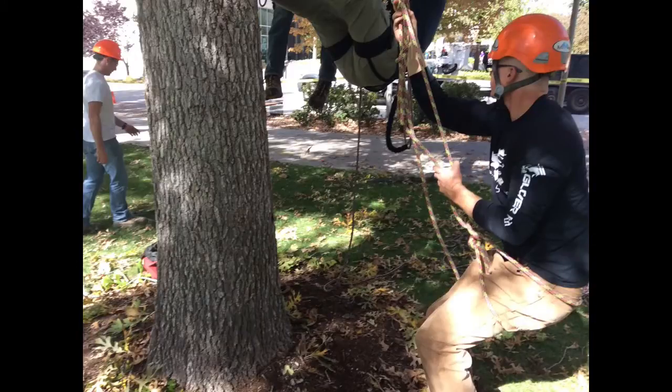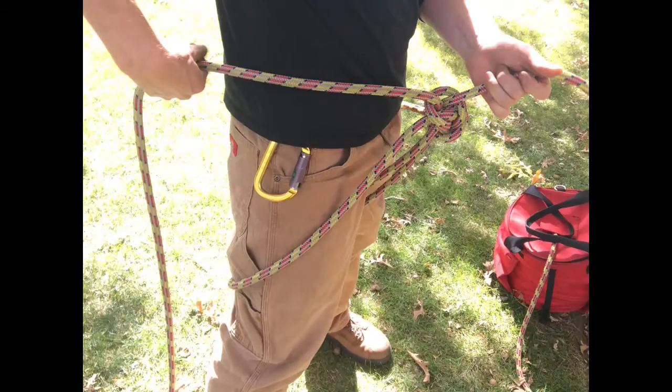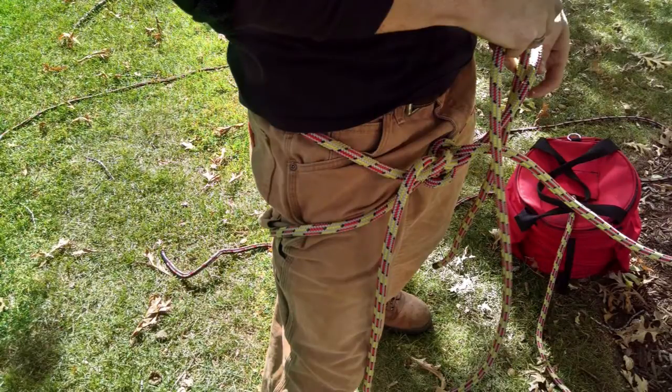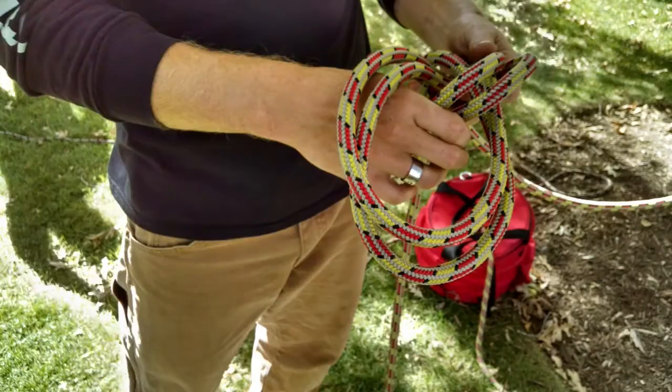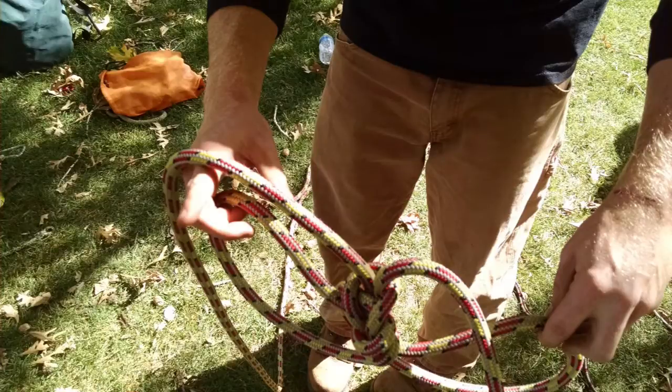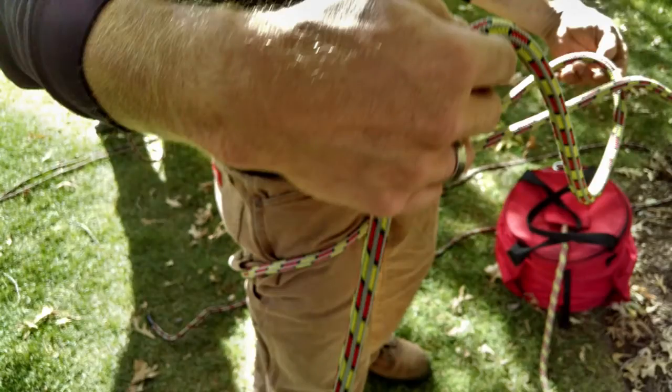Approximately ten feet of rope on your one end. You make a bight in the rope and you do a double bowline, which is essentially a loop. You're going to bring your bight through the loop, then reach down through your bight, grab the end, and pull that through.